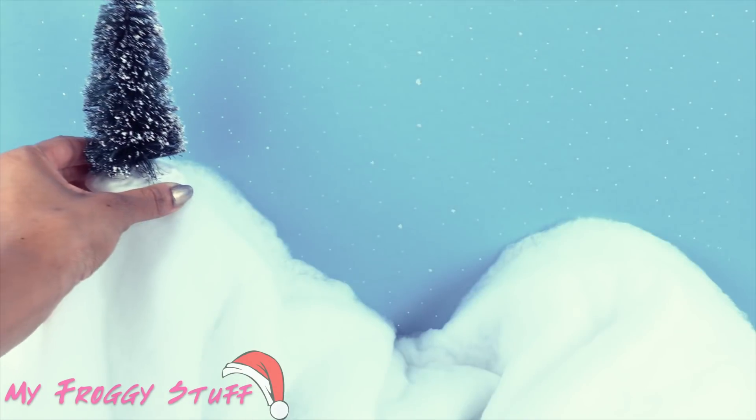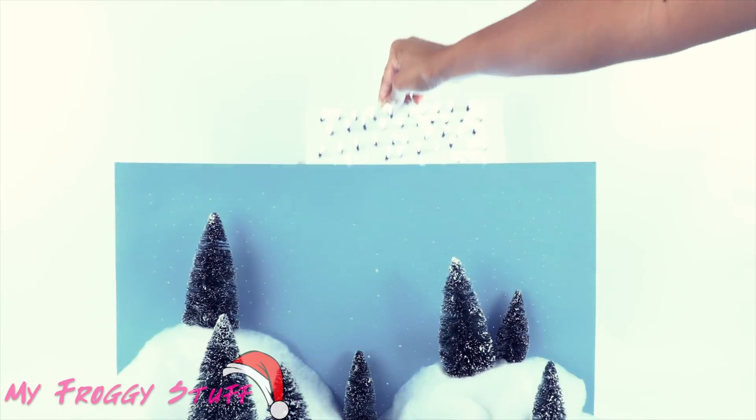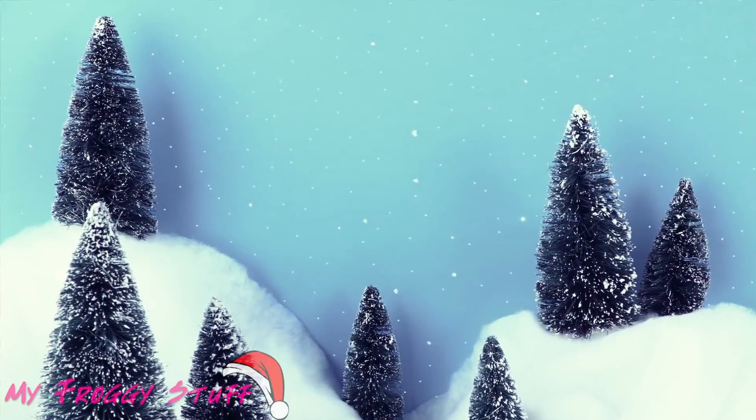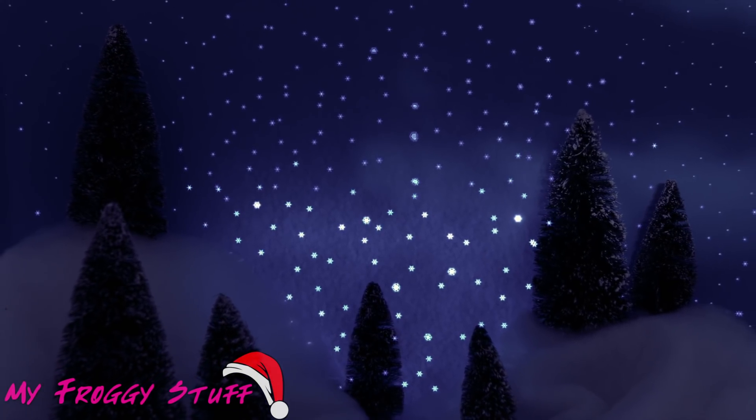Cover the ground with the snow blanket or fluff. Add trees. Turn on the light board and place it behind the poster. Then turn out the lights so the dolls can go stargazing on a winter night.